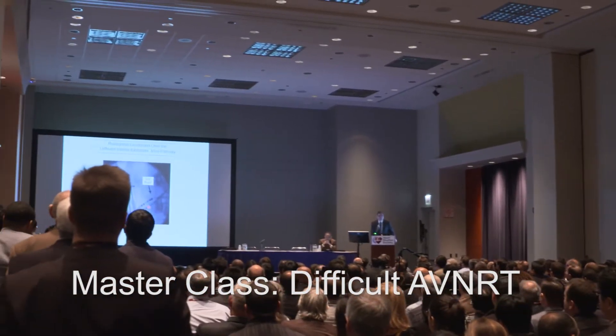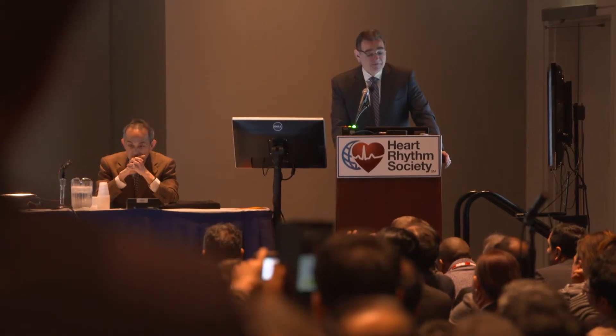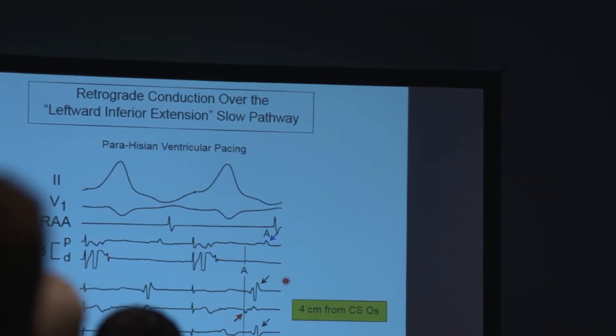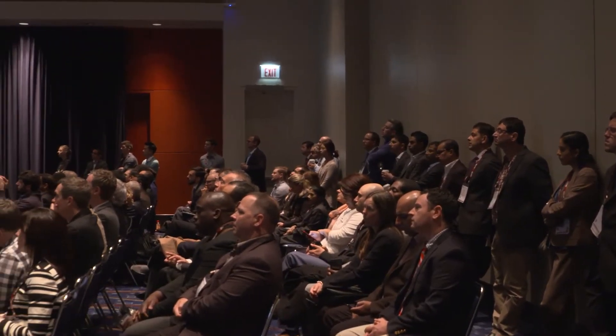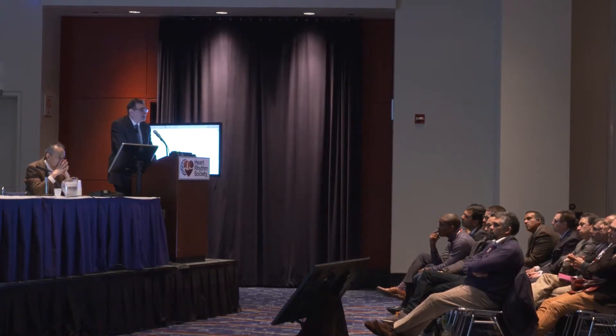Caster Master Class is a new session created to pick the brain of the masters. We have difficult tracings or ECGs for the masters to review, and the master thinks out loud to teach us how he or she analyzes the difficult ECGs and tracings.